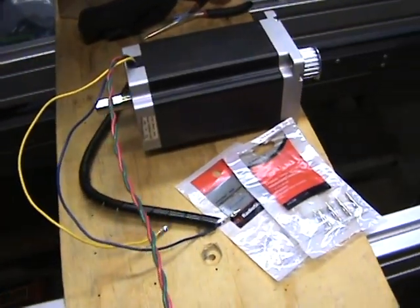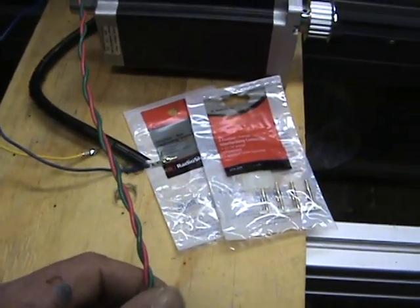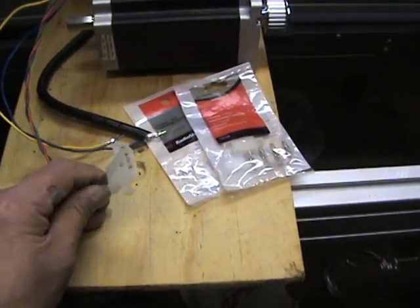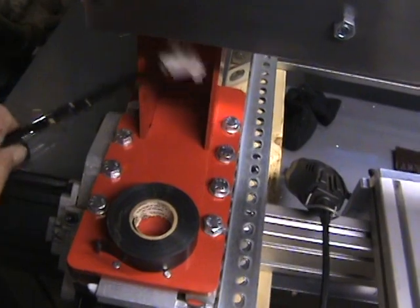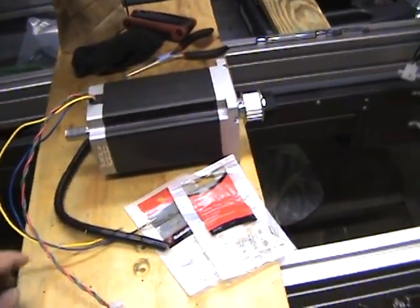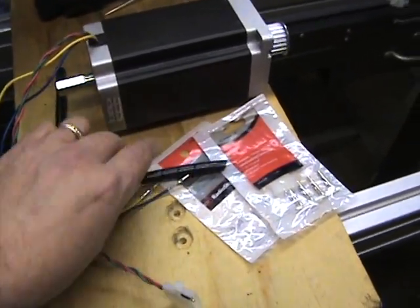One thing I did — don't have to, but felt I might as well — is twist the pairs for each of the motor windings. This one is the A-plus and A-minus, and this will be the B-plus and B-minus, just to help reduce the potential for EMI interference. They press right in, and then I have some wire wrap that I wrap around there. Here's the other X-axis — makes it real nice. I put a little bit of electrical tape at the beginning, middle, and end, then put the wire wrap on.